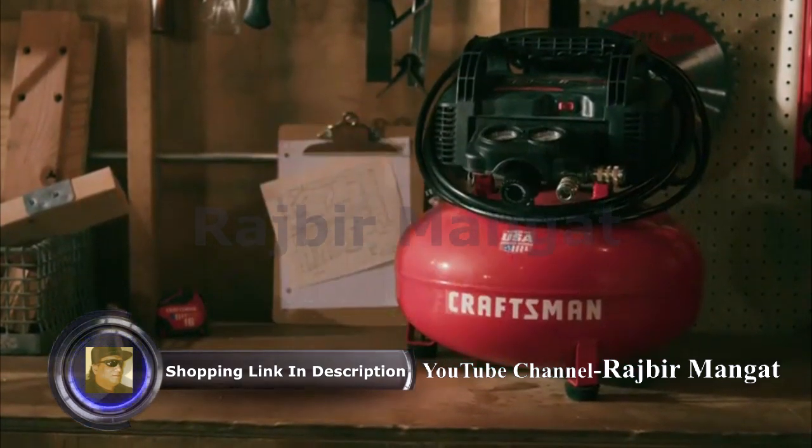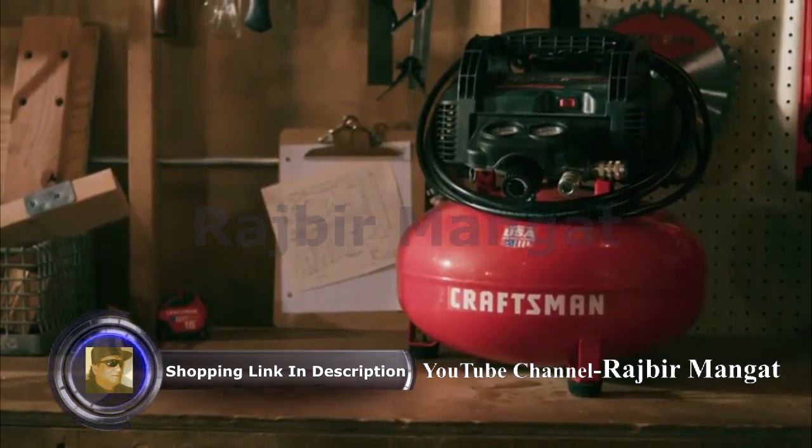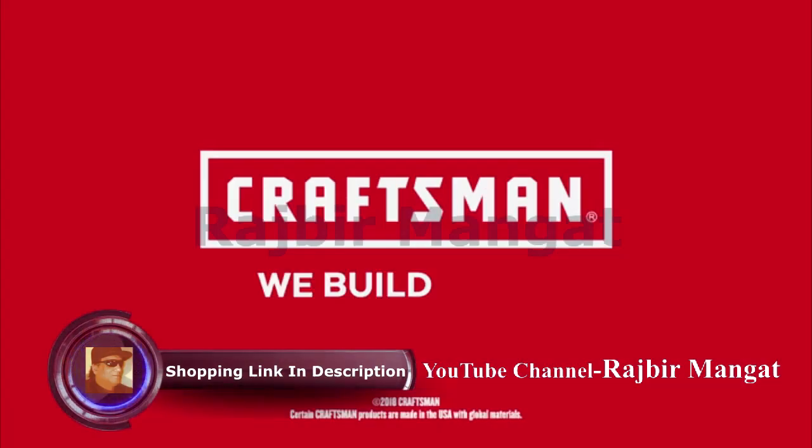Make big jobs a little easier with this Craftsman 6-Gallon Air Compressor. Craftsman — we build pride.